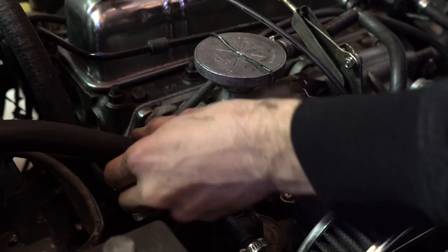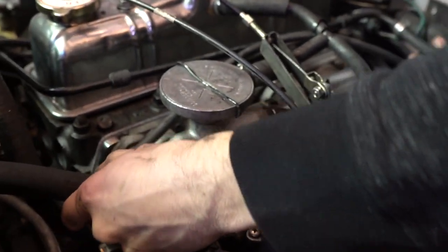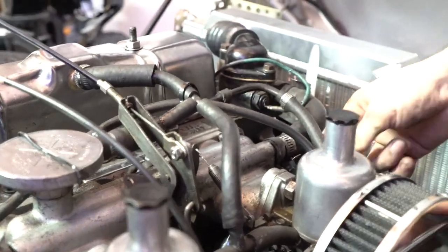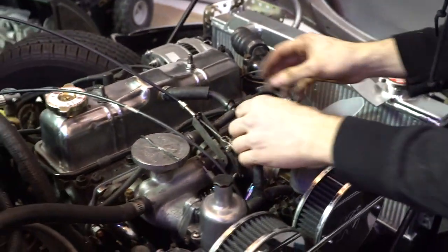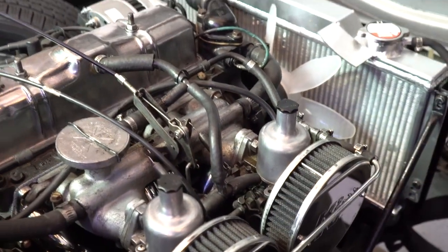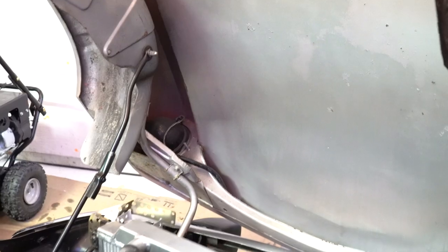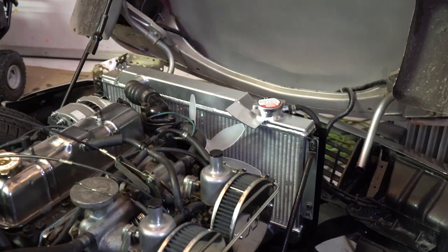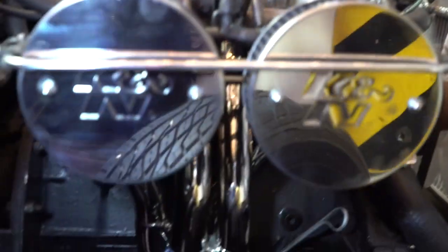Plug that in there — no, there — and this one goes in here. That's all the hoses besides the fuel line — just got one fuel line right here and that's it. Everything just needs to be tightened and we're ready to go. We've got to put on the other piece, the mid pipe that connects to the header, but we're not doing that today because it has to be welded.